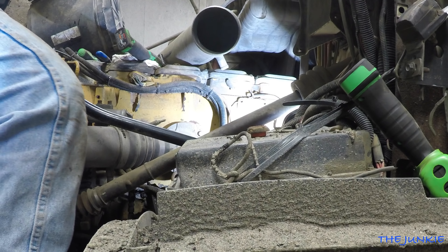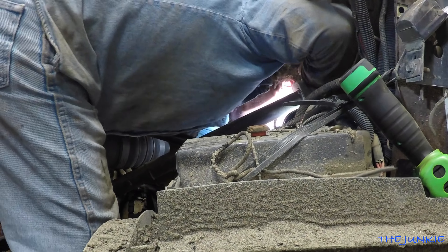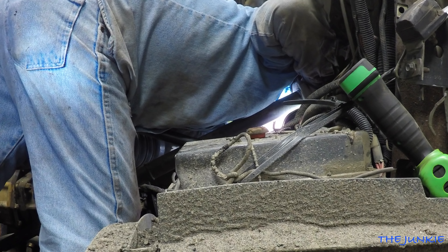You gotta try to hook up them wiring harnesses without bending and breaking pins like somebody did before. I never had that part of the harness off when I built this truck.